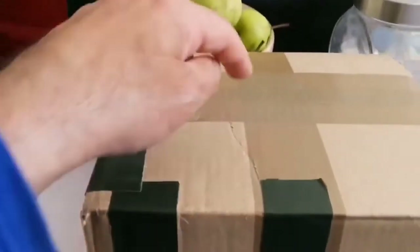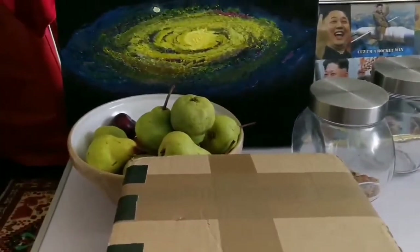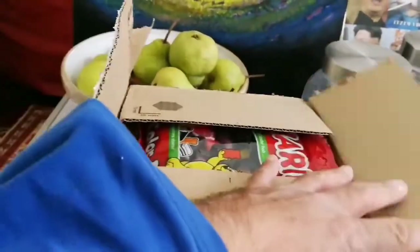I have bought two Morpheus eyepieces and I'm going to show you how they look. Let me unbox it. I've now opened it — let's see what is inside.